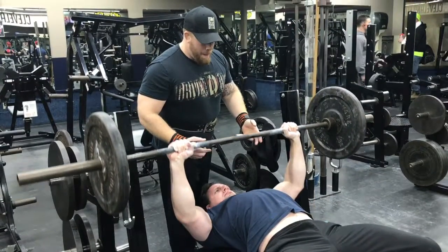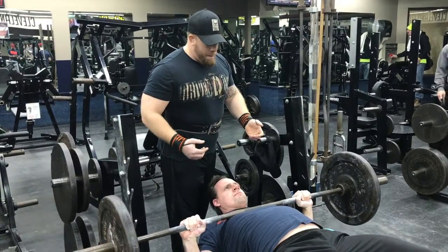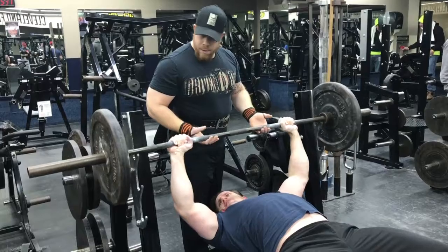The bench press allows you to lift more weight than using dumbbells because you don't have to focus on stabilizing the weight as you push up. It is important that we keep our feet on the floor.